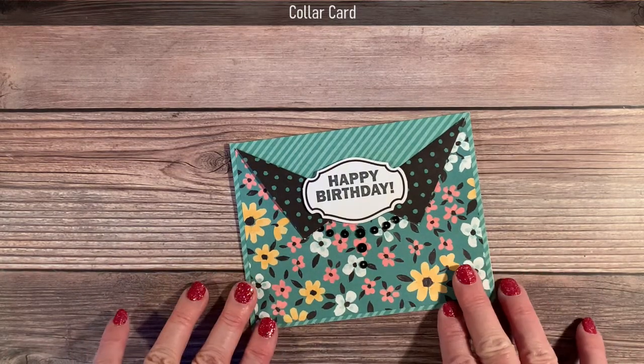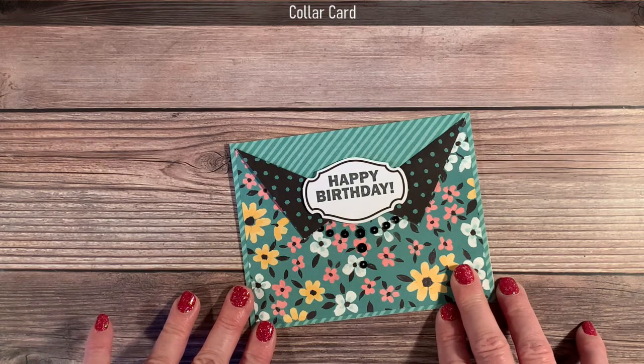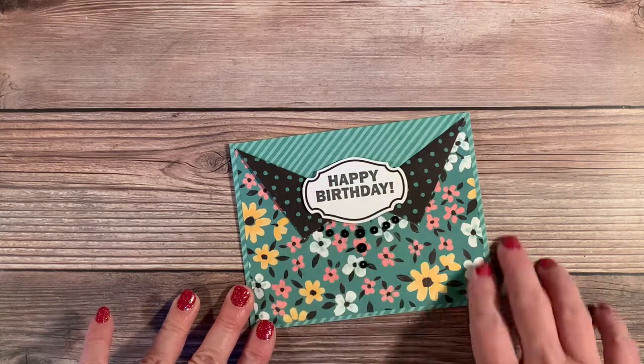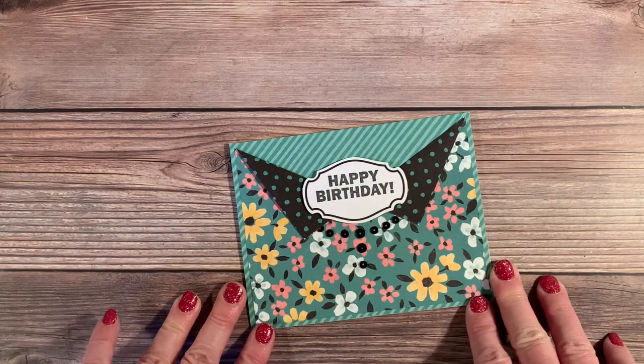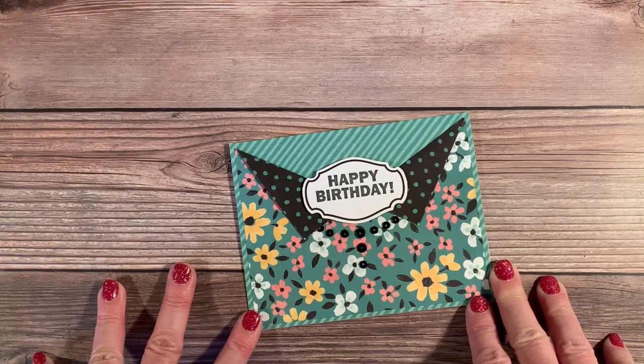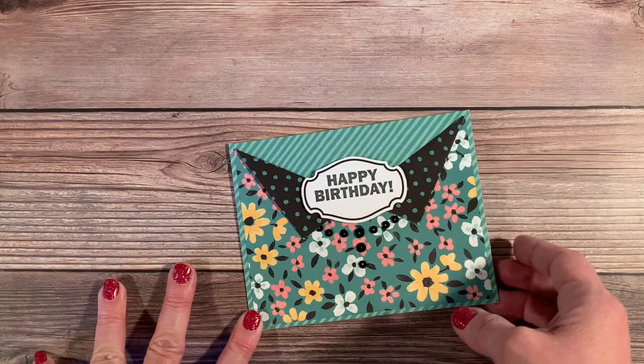This is the one that I made then and I was very pleased with the way it turned out. It looks like a little necklace — I used sequins and maybe a little brooch on the collar. Today I'm going to be showing some variations of this, making a sample for you live, and then I'll show you some additional samples.